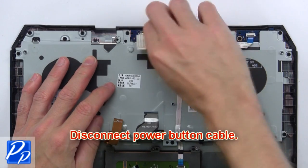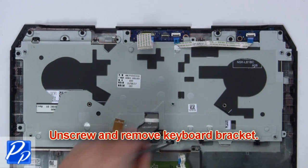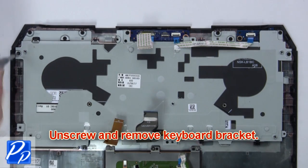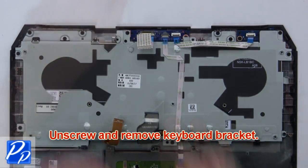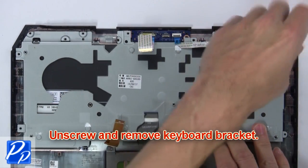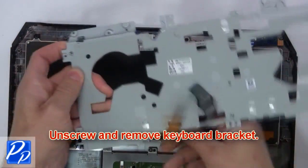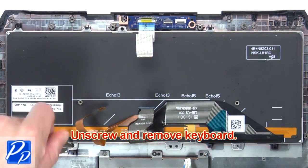Now disconnect the power button cable. Then unscrew and remove the keyboard bracket. Next, unscrew and remove the keyboard.